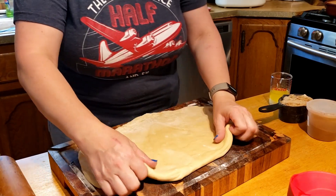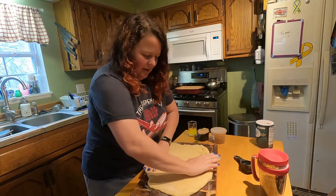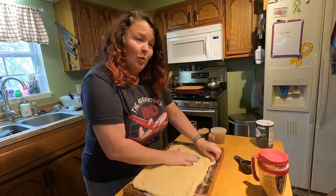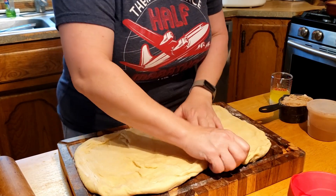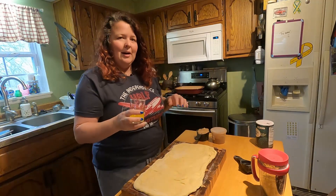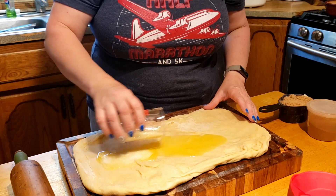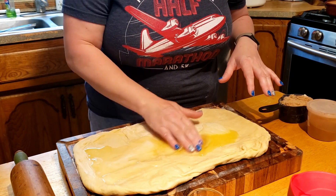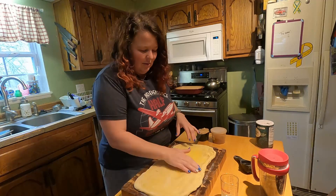The idea here is we're going to make this into a nice big rectangle and then spread the butter, cinnamon, and brown sugar on it, and then roll it up. Just like pizza dough, you have to kind of work it because it wants to go back into the position it was in. So here I have about a fourth cup of melted butter — you can do softened or melted. I usually just do melted because it's a lot easier. You can either use a brush or your clean fingers and just make sure you get butter all over this rectangle.